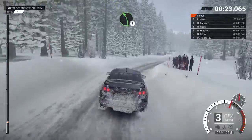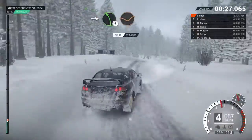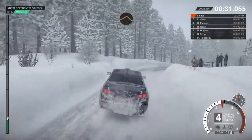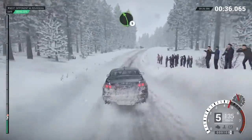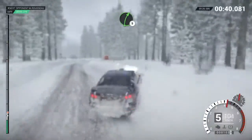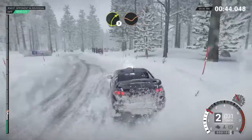Left 5 over bump. Right 4 over crest. Into left 5 through dip. Into caution. Right 4. Keep right over crest jump. Crest jump maybe. And right 6, left 5. Right 5.